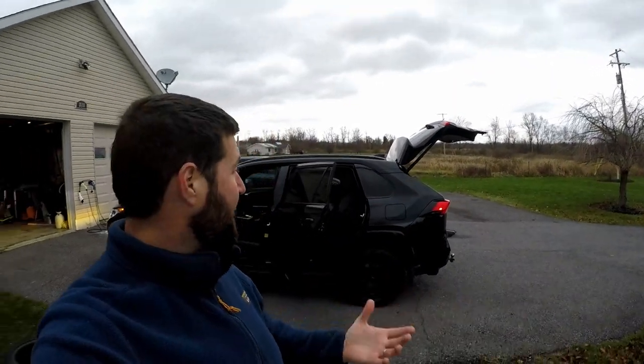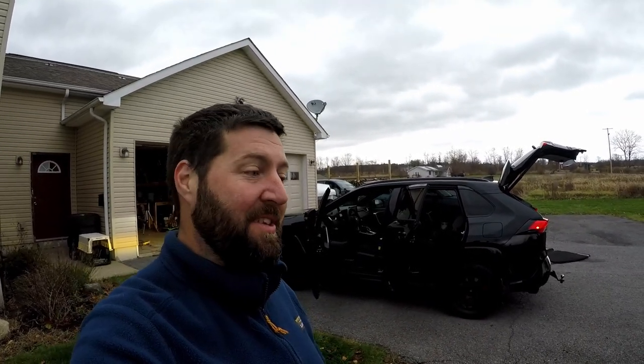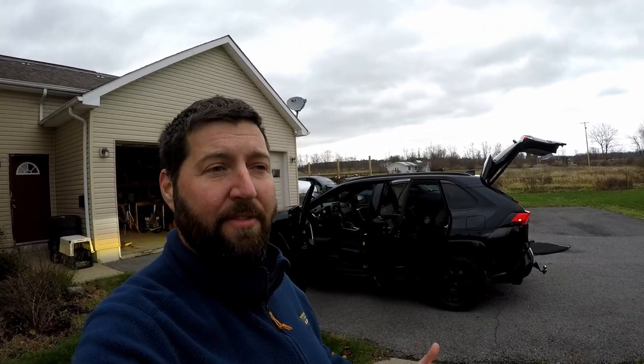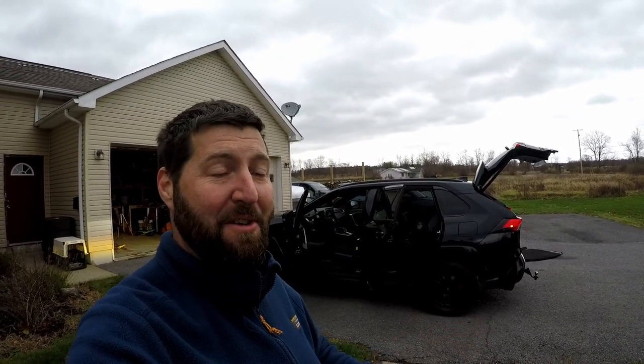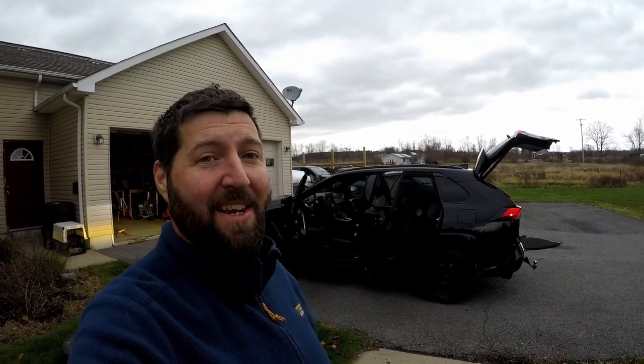I'll put everything back together - that concludes this video. I'm a little disappointed because I really wanted some night driving footage, but I made a big mistake not angling those lights correctly, so that'll have to be in a future video. I'll do some night driving, maybe some off-road and winter driving because that's coming any minute - it's 32 degrees out here. I promise I'll include that in a future video. I hope this helps somebody. Don't make the same mistakes I did. Thanks a lot for watching, guys - I'll see you on the next one.